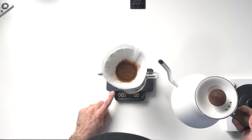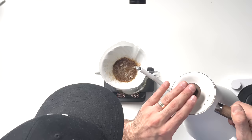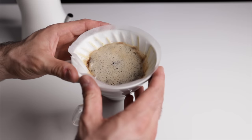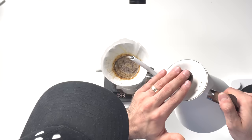I'm going to start by adding my coffee and flattening out my bed. Once I do that, I'll tare my scale, start my timer, and do my first 60 gram pour. I always give it a little swirl for the first pour only, just so I can make sure all the grounds are saturated. Once 30 seconds hits, we're going to pour another 60 grams of water. This time we're not going to stir it — we're just going to let it draw down.